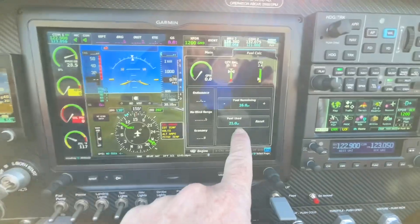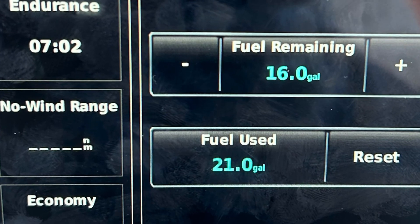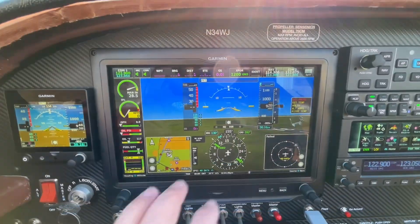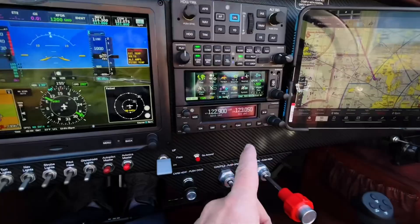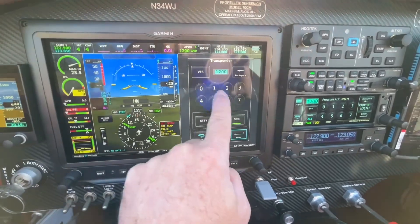It said I used 21 gallons; I used 20.6. Here's the fuel computer saying we used 21.0 gallons, and here's the fuel pump showing 20.6 — I'm within four-tenths of a gallon. Not too bad. And everything in the cockpit you could control from this screen. Transponder — I could just touch that and put it in, or come up here and type in the numbers.